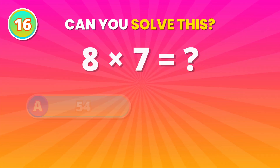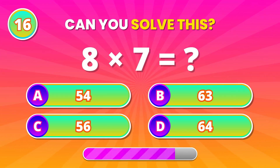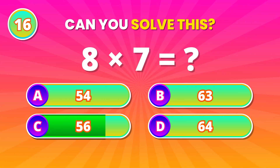Table time! What's 8 multiplied by 7? 56! Nicely done!